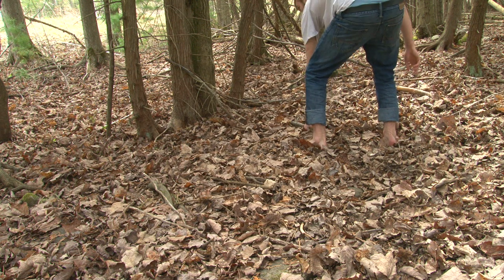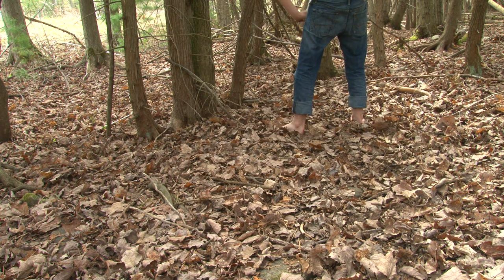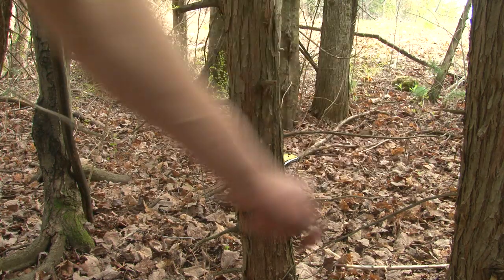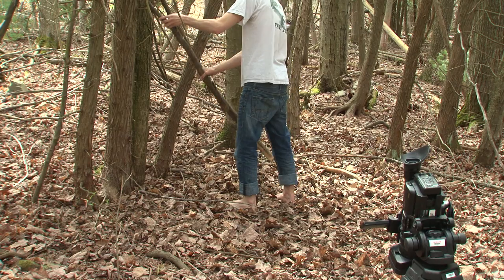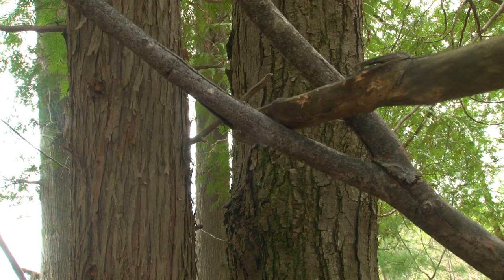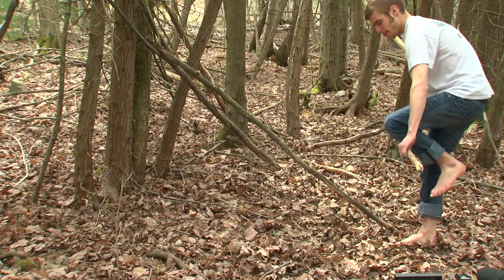Once I found a nice location, I cleared any sticks away from the ground that might get in the way. Then I arranged some sticks in order to support a good strong ridge pole. This pole is about four feet off the ground. At the other end, a good strong Y will be the main support.